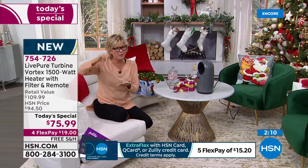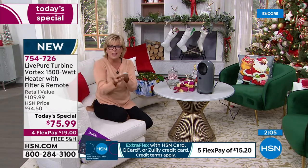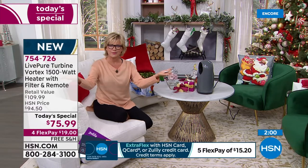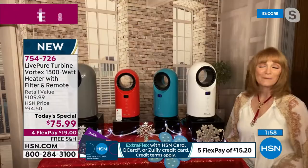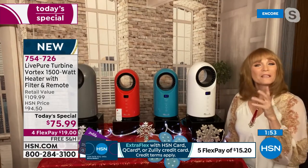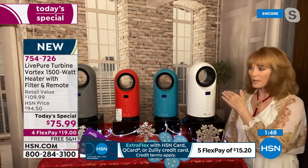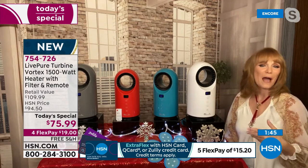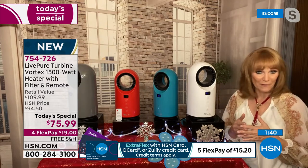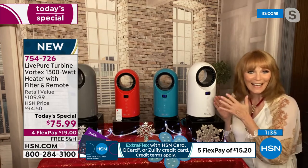Once it gets to your set temperature, it goes into fan mode, and then if it drops too low, it brings up the heat mode again to keep that even temperature in the room. At first I didn't understand that, but then I realized — that's why it doesn't dry you out. If you're choosing 75 or 80 degrees, you don't want it to be 85. You want the temperature that gives you direct benefit — it's your choice anywhere from 60 to 99 degrees.